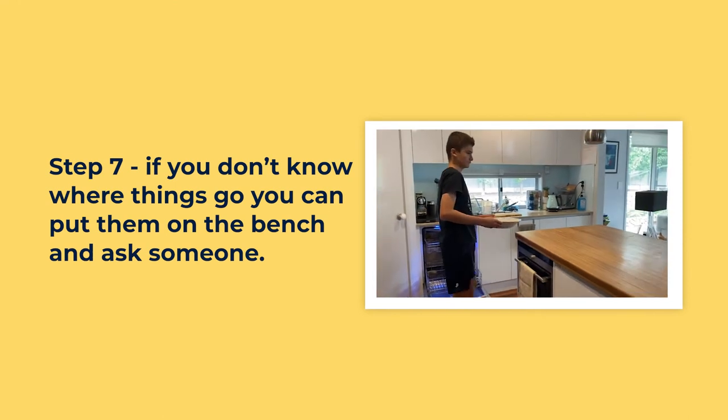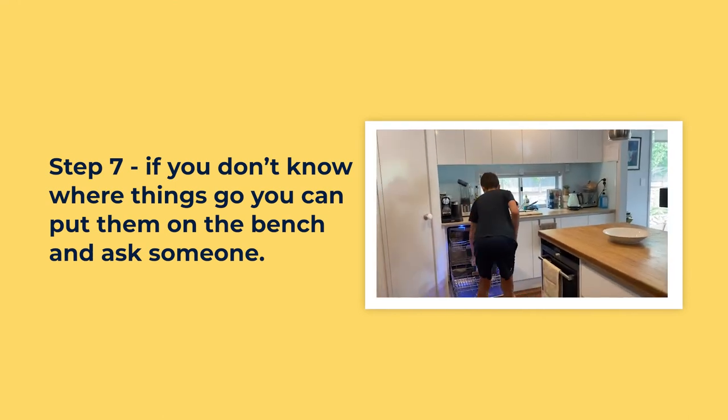If you don't know where things go, you can put them on the bench and ask someone.